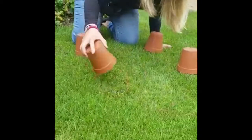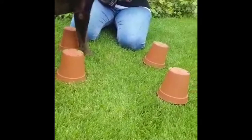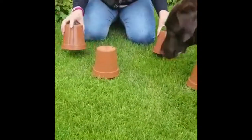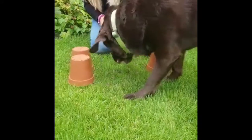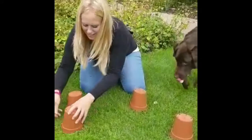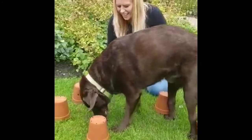Once they have eaten all of the treats from the first round, distract them by throwing a treat away from the area to get them to move away, and then refill under the pots so that you can play the game all over again. You can play as many times as you like, having lots of enriching fun together.